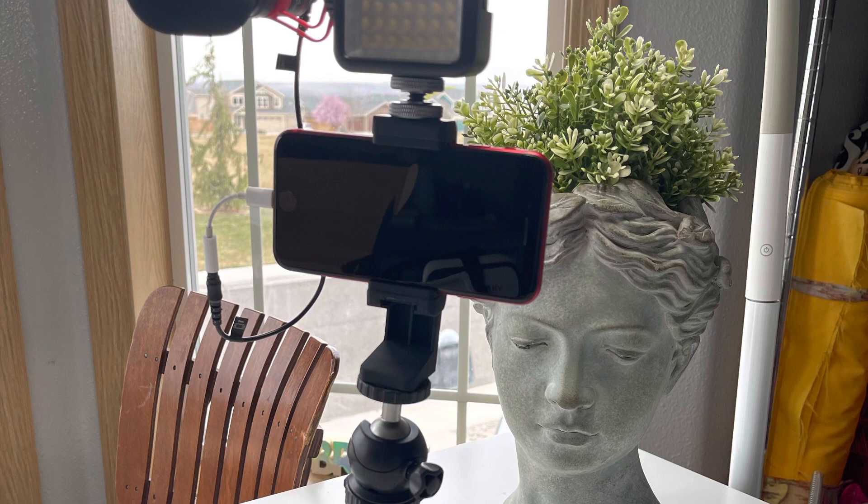And there you have it — all set up. I can't wait to record with this. Thank you so much for watching this video. Please subscribe, comment down below, and give me a like. Bye!